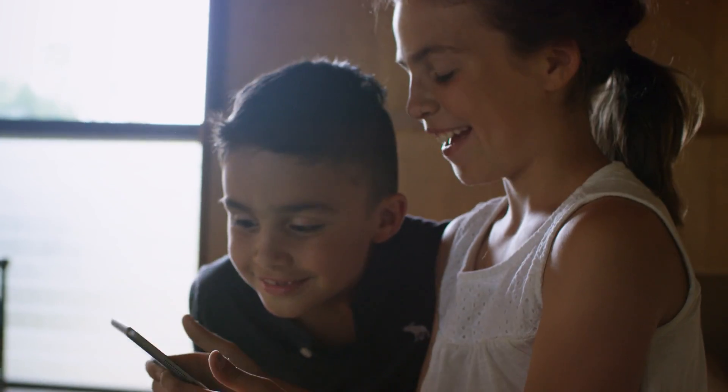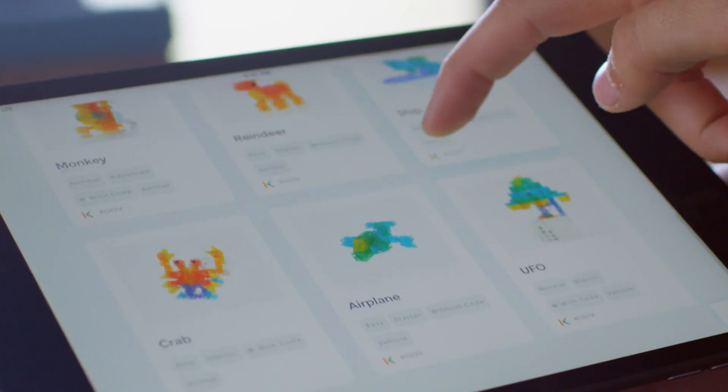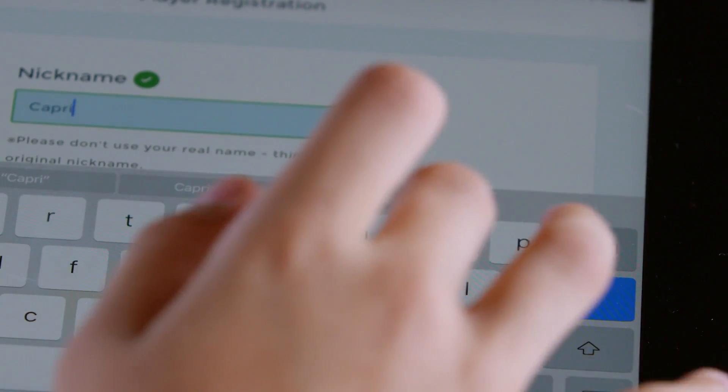Any uploads that go onto it, when they put up their content, there's a physical person who watches it from the global education team. They make sure that everything is checked before it goes up.